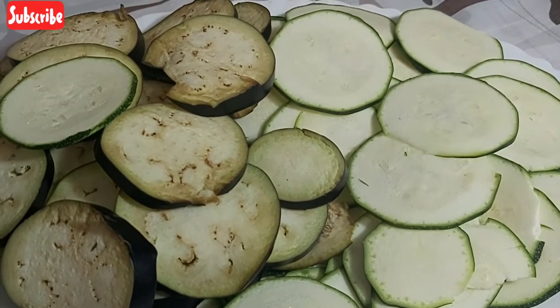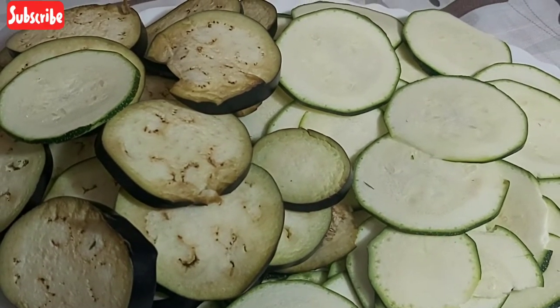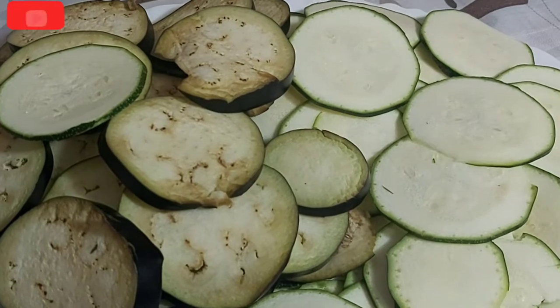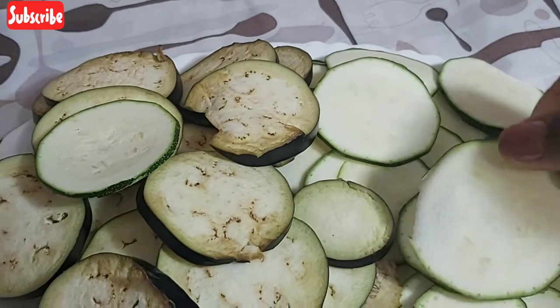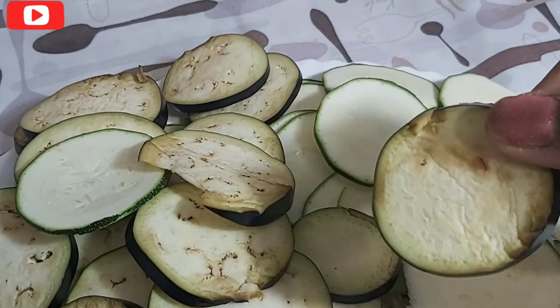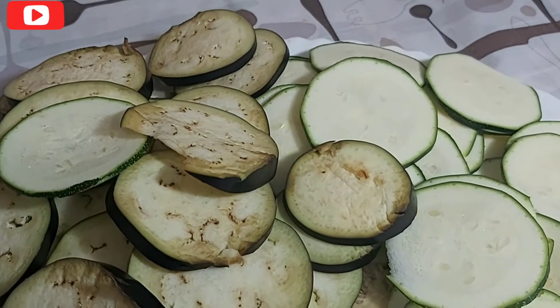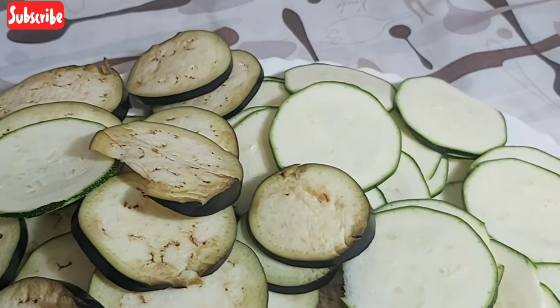So guys, here I have my eggplants and cucumber already sliced — this is the size. We are going to grate them now in the oven.